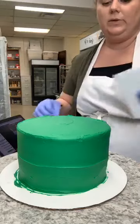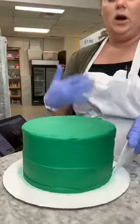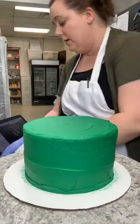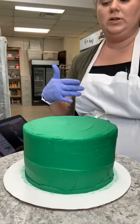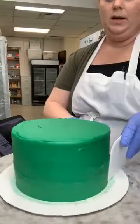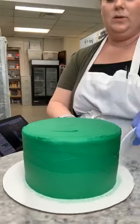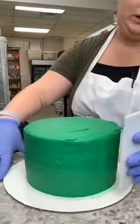Any kind of liquid that you add to your buttercream makes it crusting — flavoring, milk, water, any liquid. That can be totally fine but for designs like this it will start to crust and become less forgiving. It just depends what you're using your buttercream for.